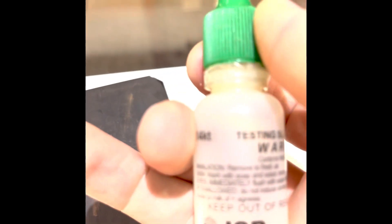I wanted to quickly show you how we do an acid test. We take the metal and roll a little bit on the stone, and you can see the marks right there. This is 14-karat clear gold acid testing.